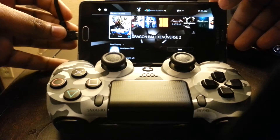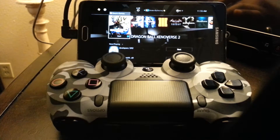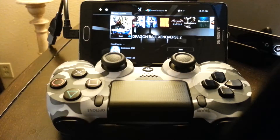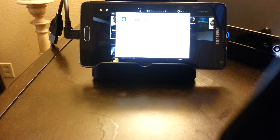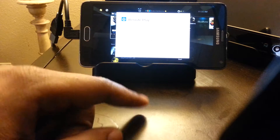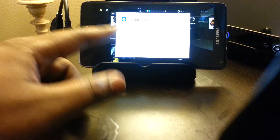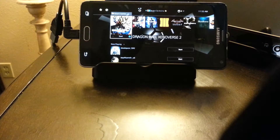Plug this into the phone, plug this piece there, plug this into the controller. It's asking me to allow the Remote Play application to access the USB device, and it has a checkbox for 'use by default for this USB device' — you can check that so it connects automatically. I'm just going to hit OK. I prefer the wired connection because there is no lag at all.